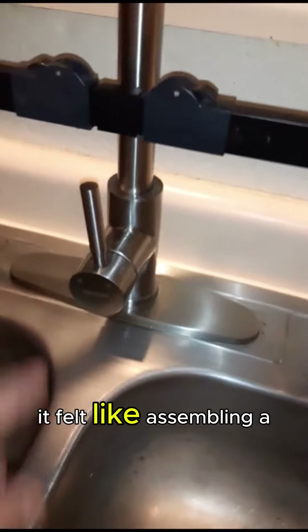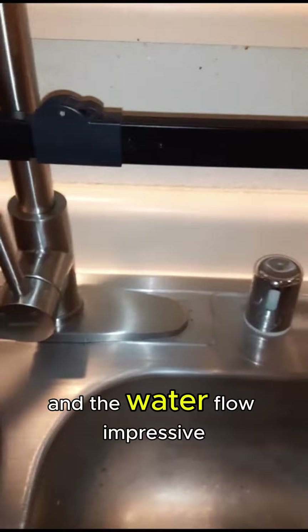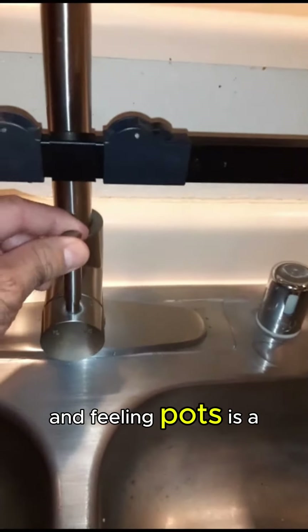Installing it felt like assembling a piece of high-end furniture. Every part fits snugly, promising durability for years to come. And the water flow — impressive and powerful, yet easily adjustable. Washing dishes becomes a joy and filling pots is a breeze.